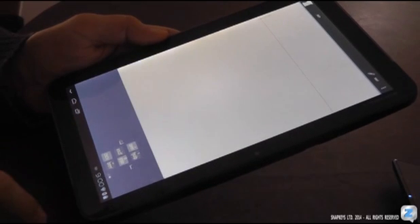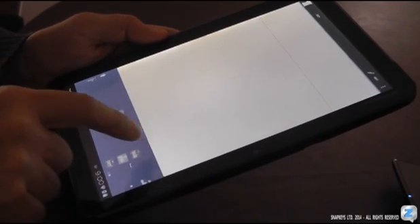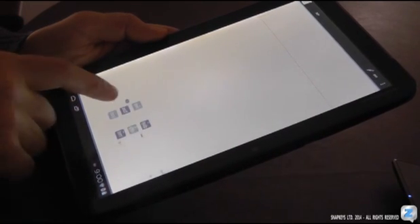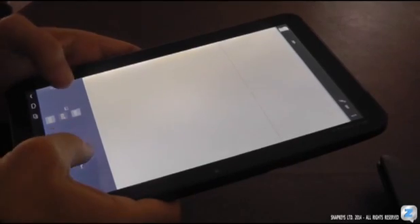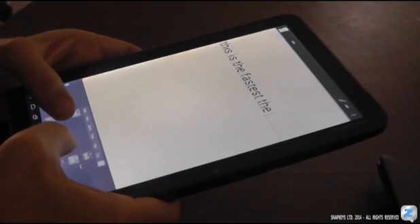You can resize the keyboard, move it, enlarge, or reduce it. You can do all this and still type using only a few zones.